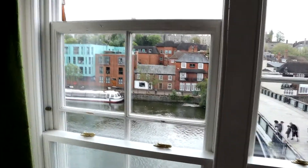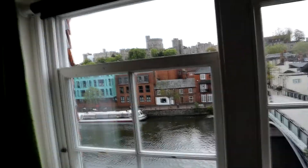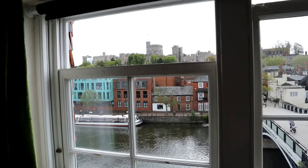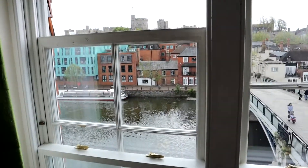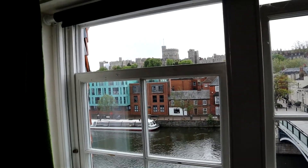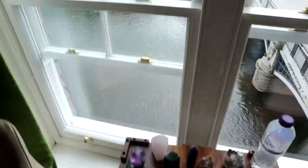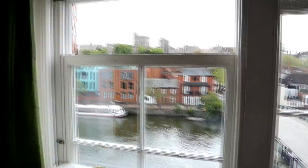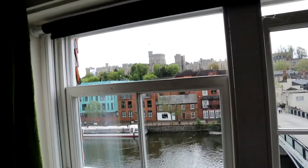My mom actually lives in a really nice flat where you can see the Windsor Castle - she calls it the queen's castle - overlooking the river. I really love coming to my mom's and sitting here to have morning coffee. Her partner is really interested in crystals so I'm always curious to see the different stones they have. As I said yesterday I'd show you the castle, I might as well just show it to you.